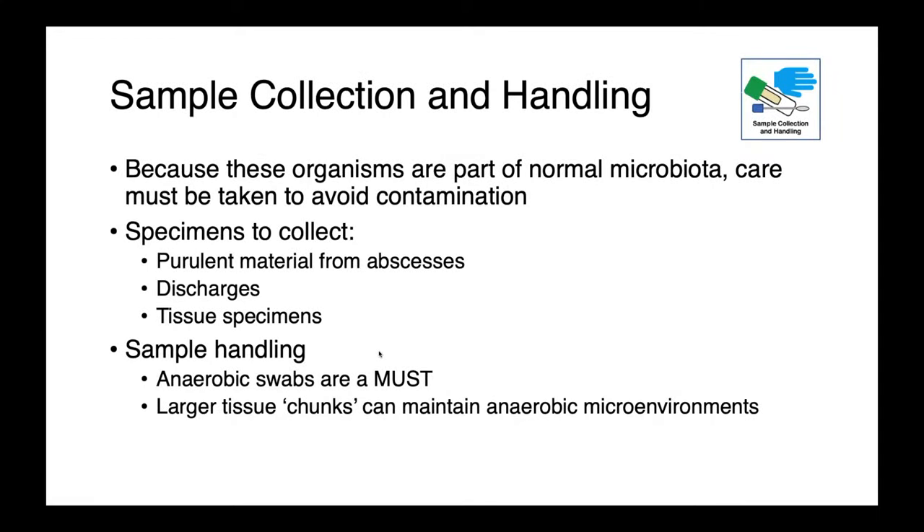Because all of the organisms we've talked about thus far are part of the normal microbiota, when we're collecting samples for laboratory analysis, it's really important to be careful to avoid contamination. When you're collecting specimens, think about things like purulent material from abscesses, discharges, or even chunks of tissue collected as biopsies.